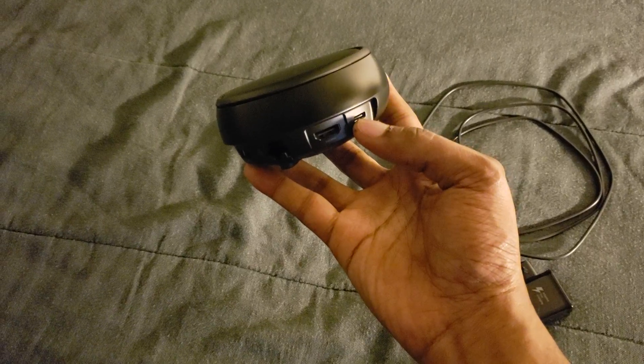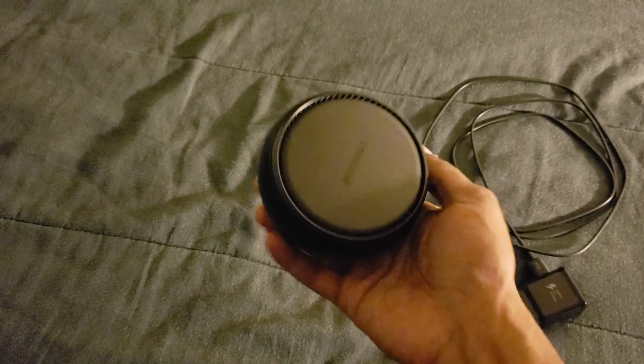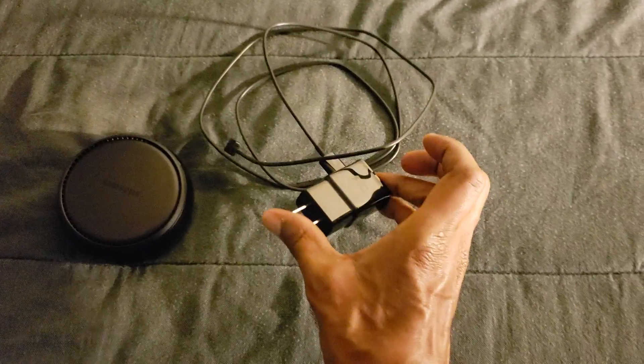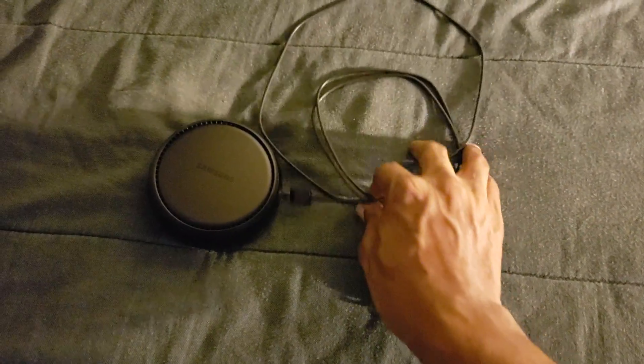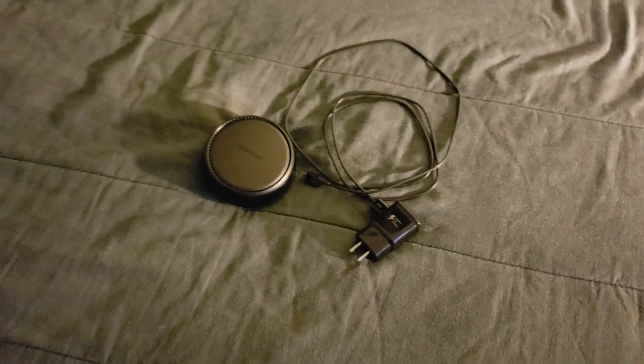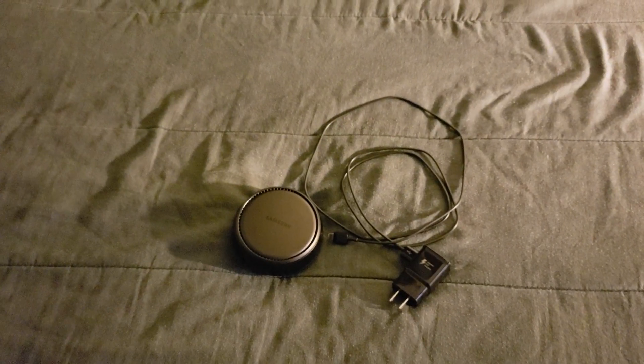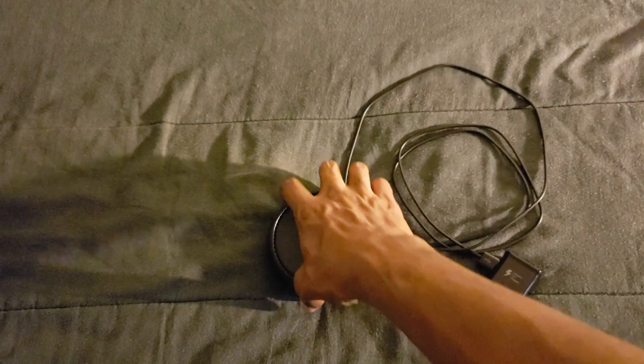You also get the USB-C port right here. You plug that into the wall, plug that C port in, and then you're good to go to give it power. Sit your phone down in it and then it will pop up on your screen.